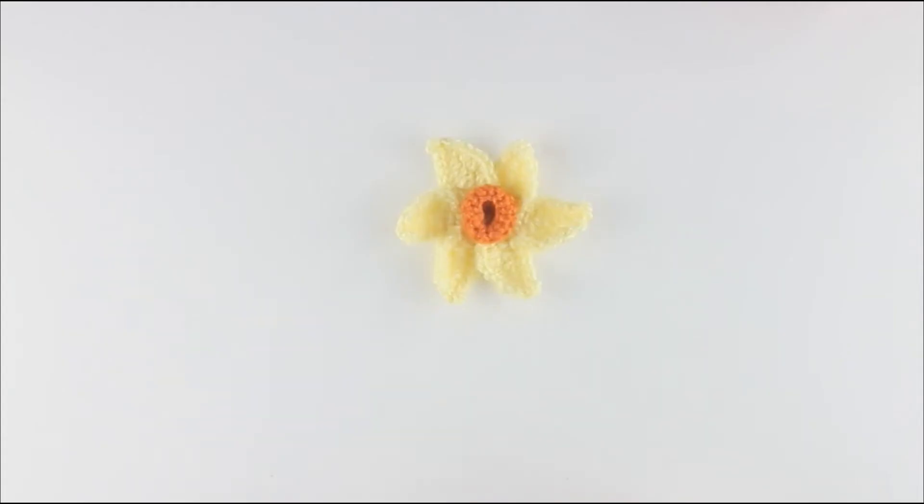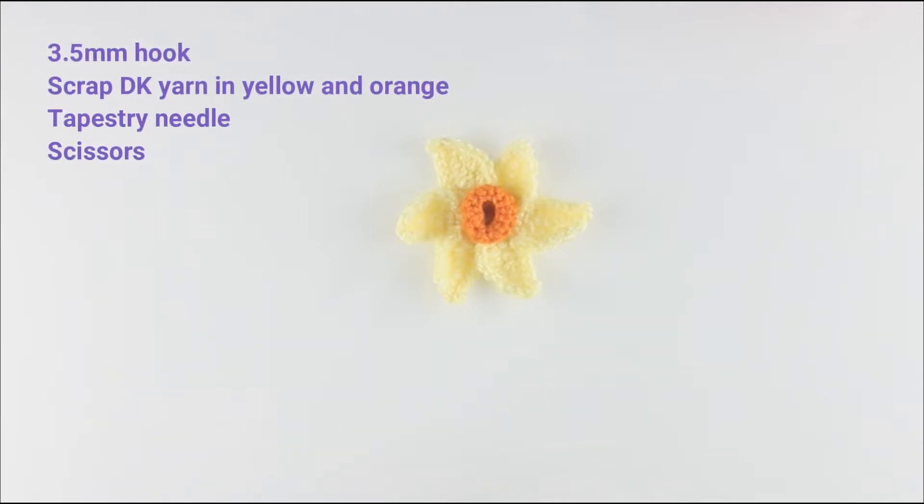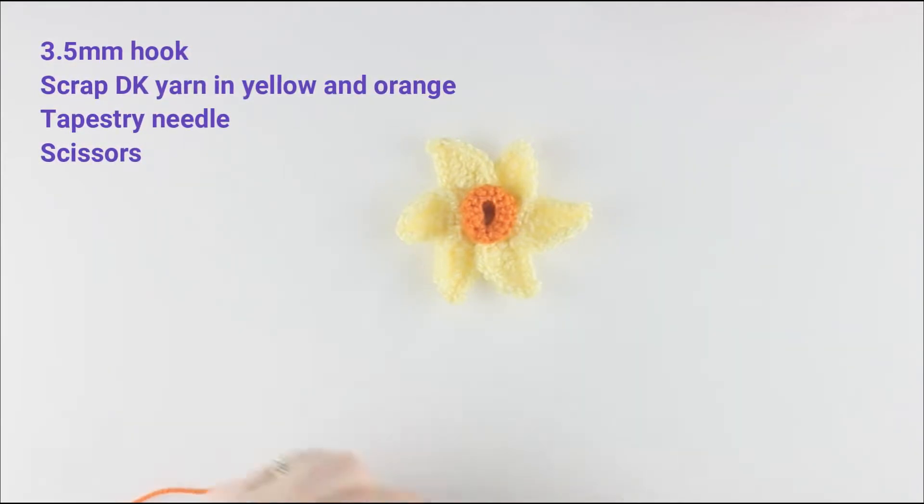Welcome to Flo's Crafty Crochet. Today we are going to be looking at how to make a daffodil. This daffodil forms part of my spring wreath. The pattern is available to download separately. What you need is a 3.5mm hook, a tapestry needle, and some scrap double knit yarn in yellow and orange.